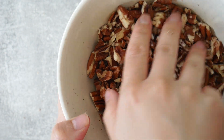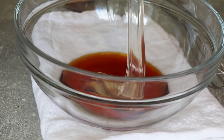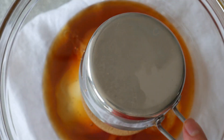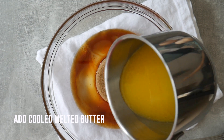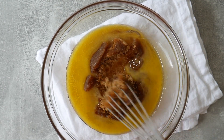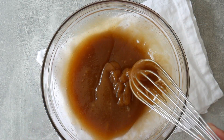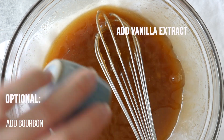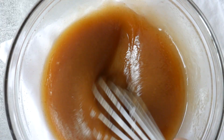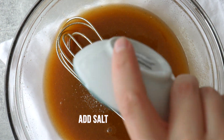Once the pecans are chopped, we move on to combining the sweeteners. I have three kinds: maple syrup, glucose, and brown butter. The maple syrup and brown butter give a deep, rich flavor; the glucose is more for the texture of the filling. Golden syrup or corn syrup are great substitutes for glucose. Stir thoroughly with the melted butter, then add flavorings — I have bourbon and vanilla extract — and some salt to cut through the sweetness.